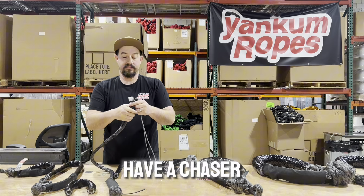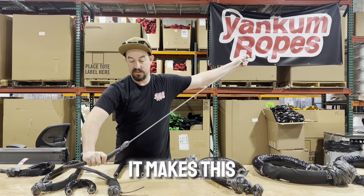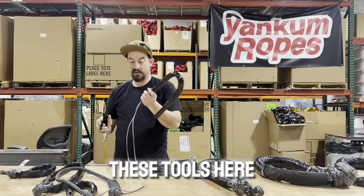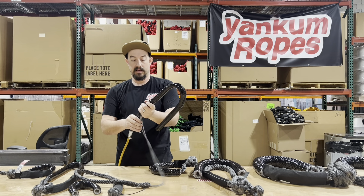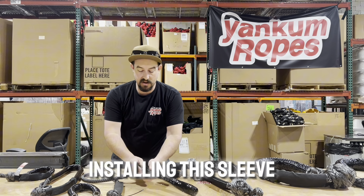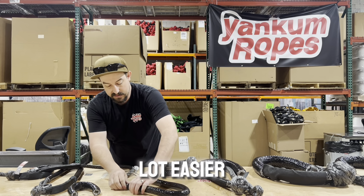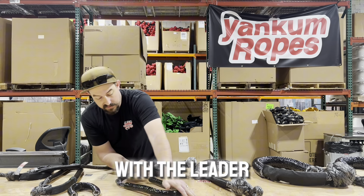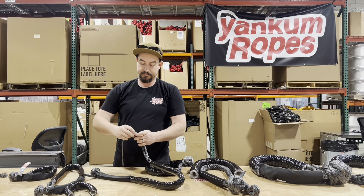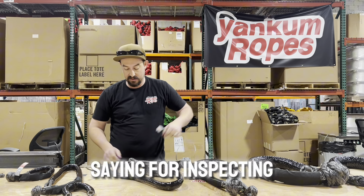Like I was saying, pushing a soft shackle into these sleeves is almost impossible, but when you have a chaser line or a leader line — however you want to say it — it makes the process so much simpler. Most people have these tools at home. It's a lot easier with the leader line, especially with the longer sleeves, and this will make things much easier for inspecting your soft shackle.